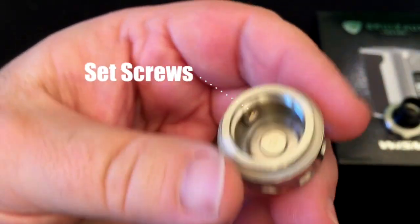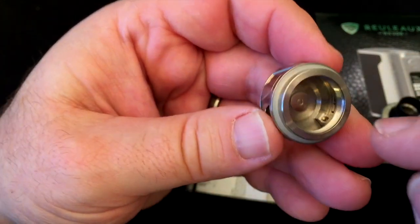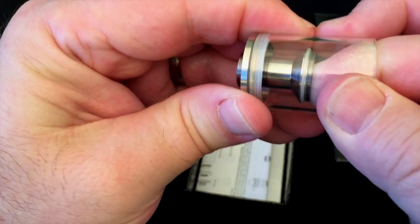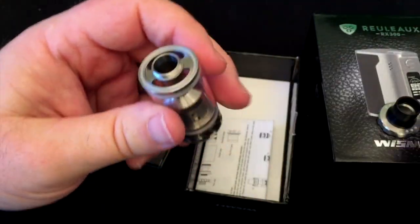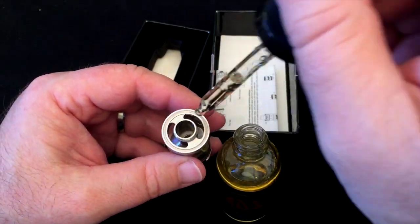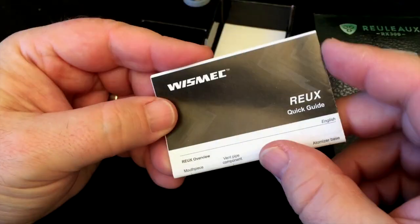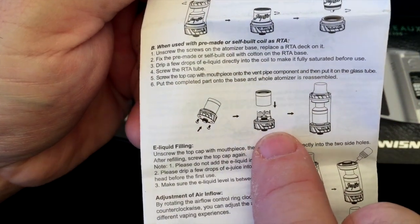Inside the base you'll notice little set screws — that's because when you put the RTA deck inside, you have to take off this piece, put the RTA deck in, and screw it in. The glass just pops off. I'm going to fill this up and let it sit while we look at the rest of the stuff. Unlike most tanks, this does come with a quick guide that explains all the different parts. You have to take those screws out of the base in order to put the RTA deck inside.